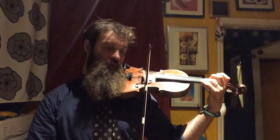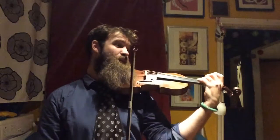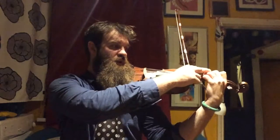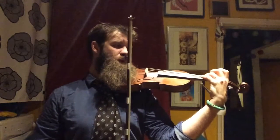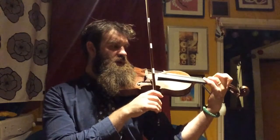Put your third finger on its own, and be really careful to get that third finger really nicely in tune. Keep your high elbow under and your fingers curved over to get that third finger beautifully in tune on the E string. So: A, 2, E, 3.